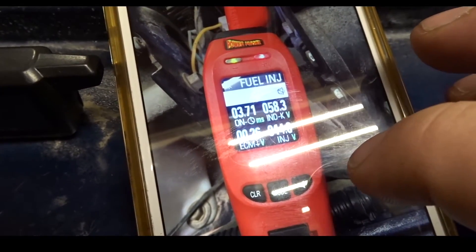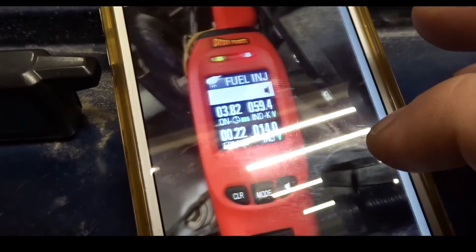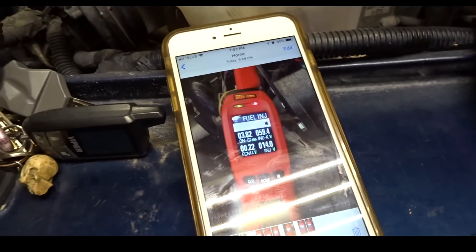There you have it. Going through them all, nothing is telling me that something is bad.